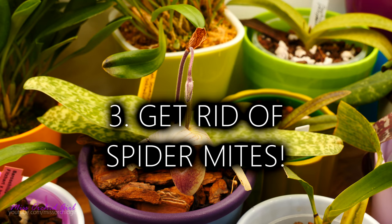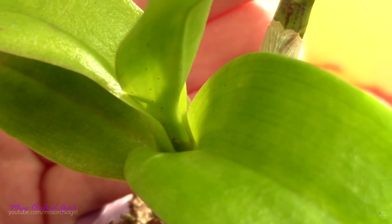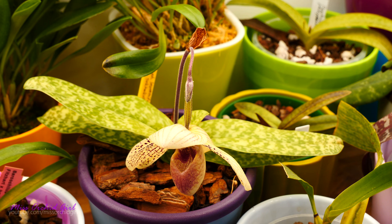Next up: spider mites — particularly the red or false spider mite. This little guy is really hard to see and hard to get rid of. It does not create webs, cannot be bothered by high humidity or water in general, and if you want to put any insecticide on it, you probably won't do anything because this is a mite — a spider, if you will — not an insect. You need a specialized miticide for it, which can be harder to come by. If left unchecked it can destroy orchids completely because it reproduces fast. Furthermore, with some orchids it actually passes on a virus which doesn't ever go away.